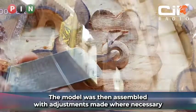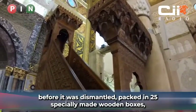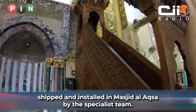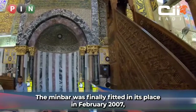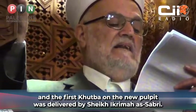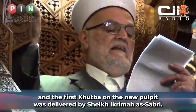The model was then assembled with adjustments made where necessary before it was dismantled, packed in 25 specially made wooden boxes, shipped and installed in Masjid al-Aqsa by the specialist team. The minbar was finally fitted in its place in February 2007 and the first khutbah on the new pulpit was delivered by Sheikh Ikrama Al-Sabr.